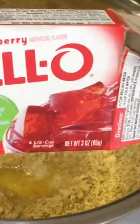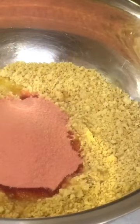Now you're going to make that good good strawberry crumble. Add your little jello gelatin in your bottle.